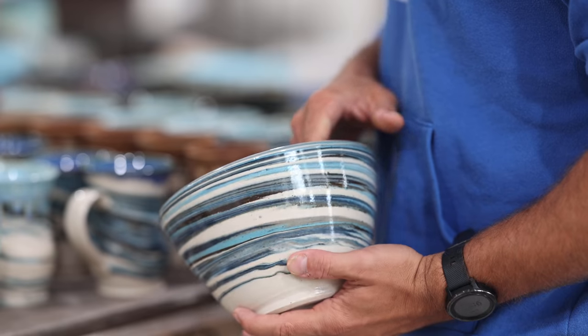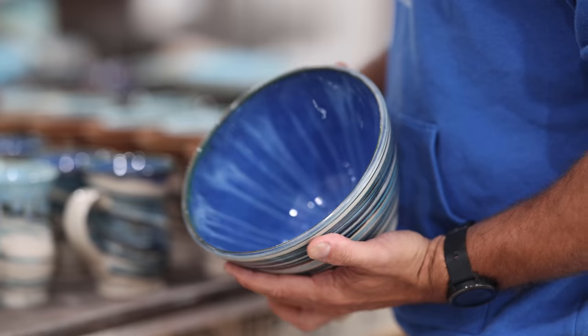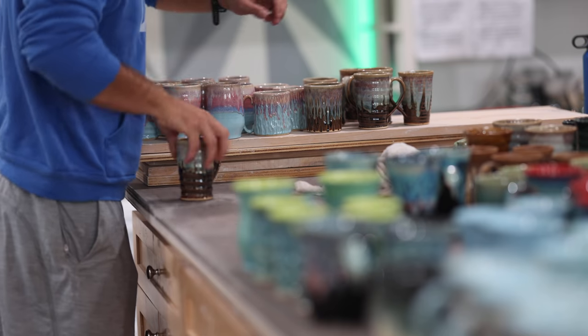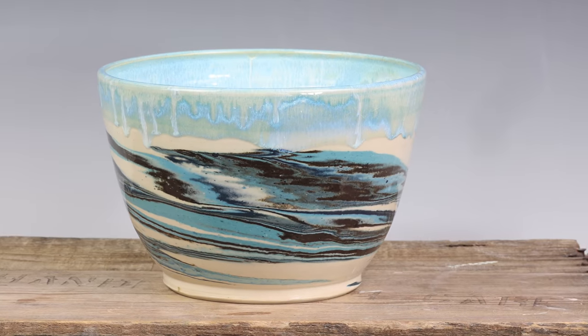This kiln is completely full of finished pots, and if you haven't watched my channel before, this is my favorite part of pottery. I love seeing the pieces come out after all that work. We started out with a ball of clay, which is basically mud from the ground, and now we're gonna finish with a piece you can use that's art.